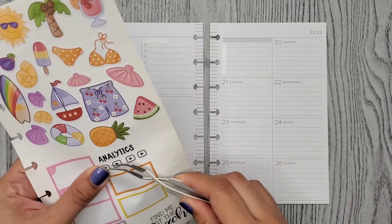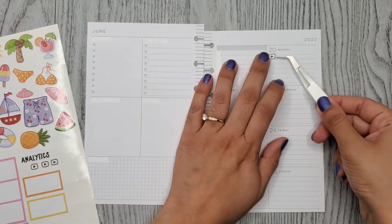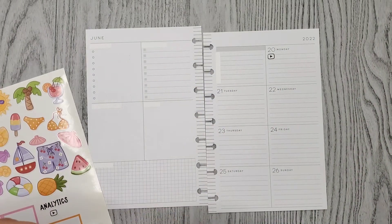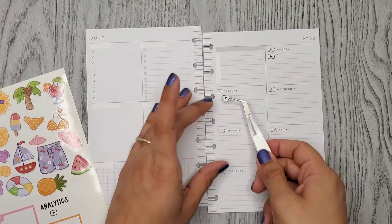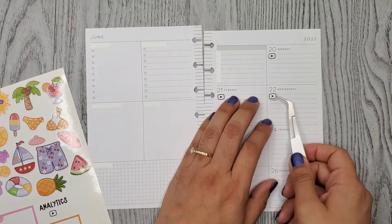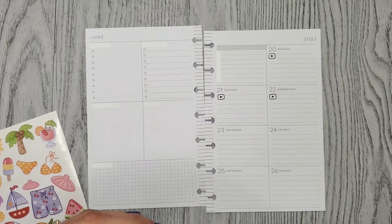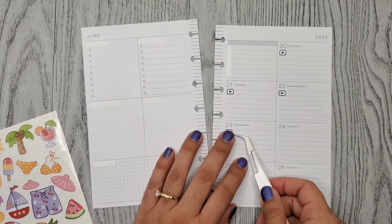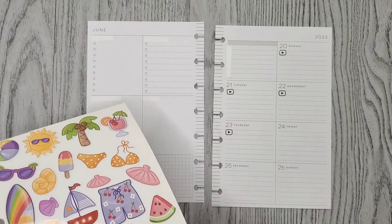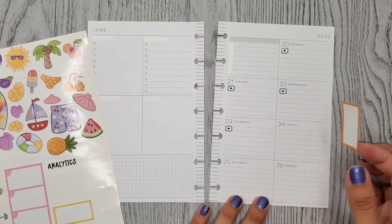I'm going to go ahead and put down my little bullet points that I made for my videos. These boxes go well — that's right, I have an appointment here, that's why I have three boxes.